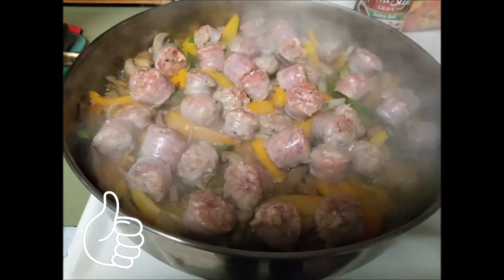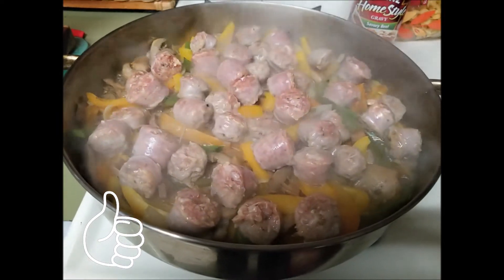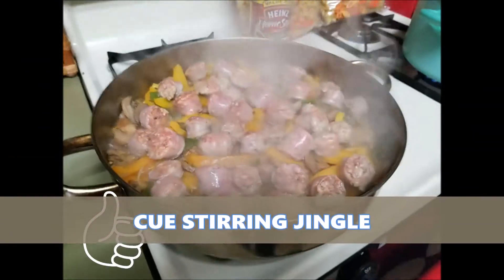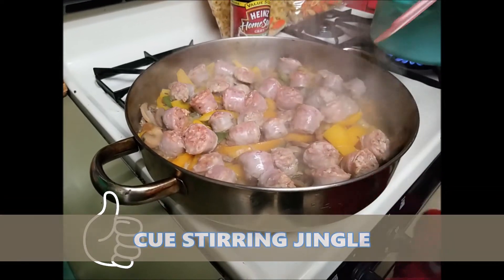Because the kids don't like this, just a tip — you can split it. I'll show you what it looks like at the end, but you can split it up and still have fun for the adults.